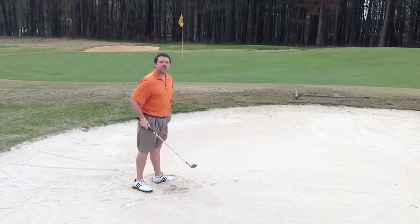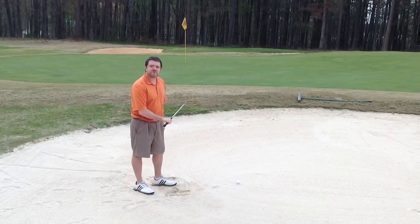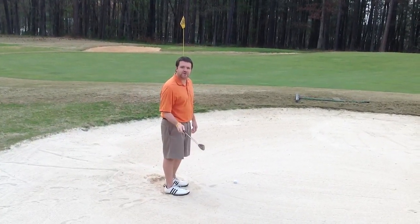First, what you're going to need is a sand wedge. I use a 56 degree. I'm scared of 60 degrees — I don't carry one, I don't want nothing to do with one. As long as you've got at least 56 degrees, you're good to go.